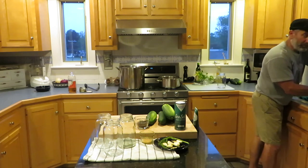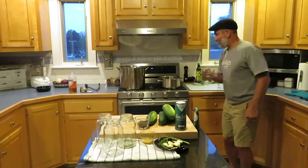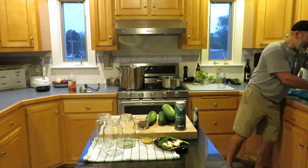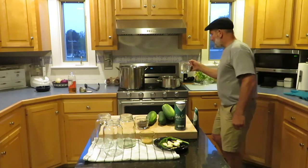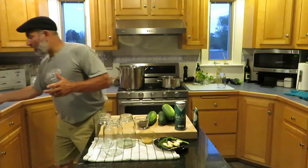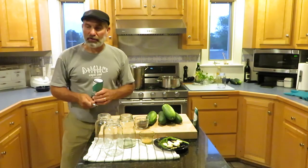This is a great time of year when the garden is starting to produce and the cucumbers always come early. For each jar we're going to do a tablespoon of salt, so three tablespoons of salt total.